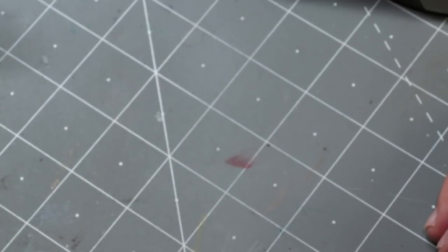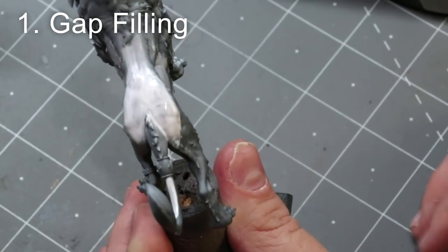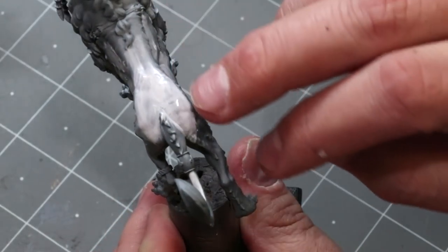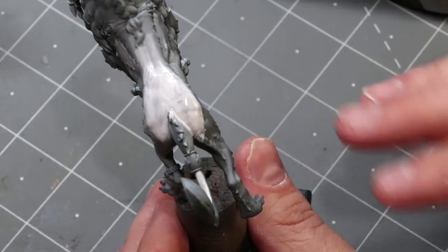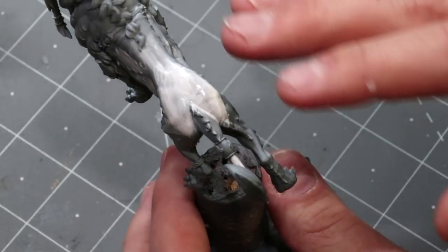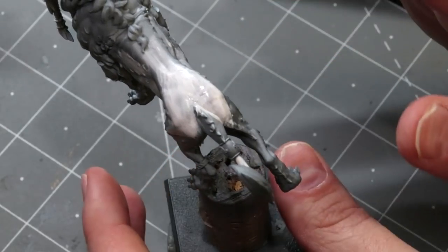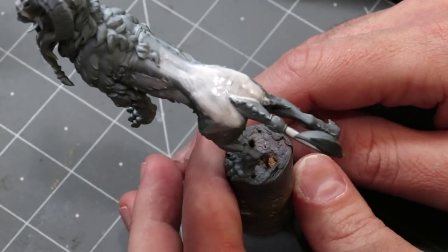The first thing we can do is gap filling. Every so often when you're putting together a miniature you'll have a seam line running down the back. Laying down a little bit of varnish and then reapplying paint over it — if you find that seam during the painting process — you can apply matte, satin, or gloss varnish, paint back over the top, and it'll disappear.